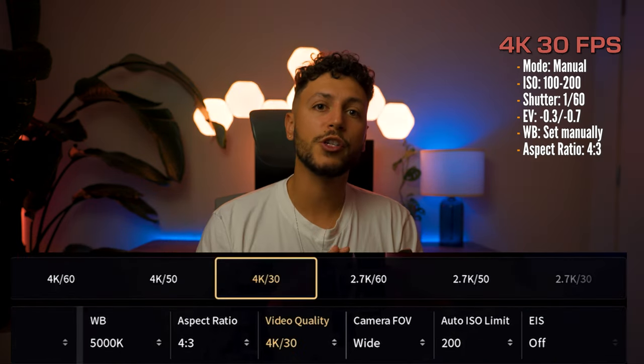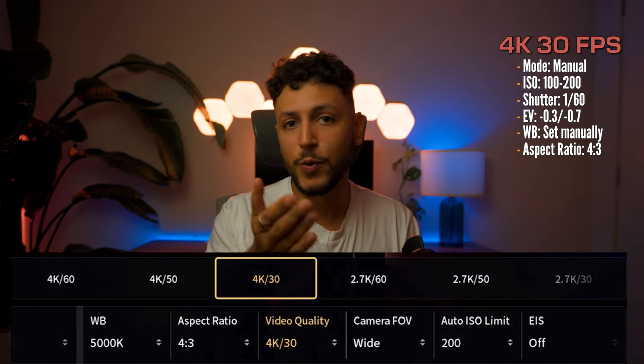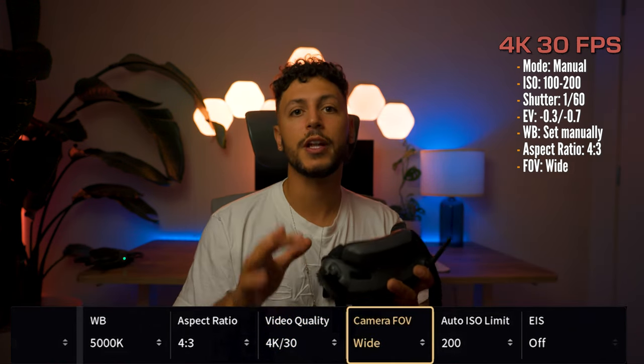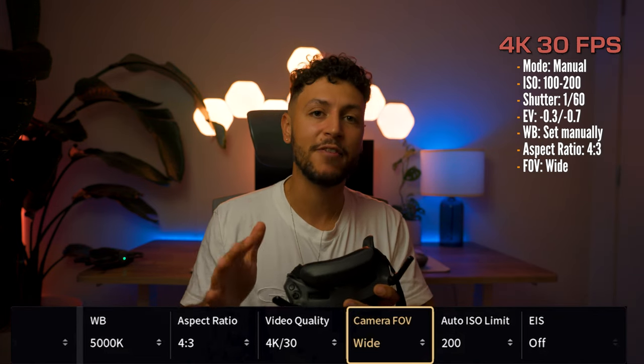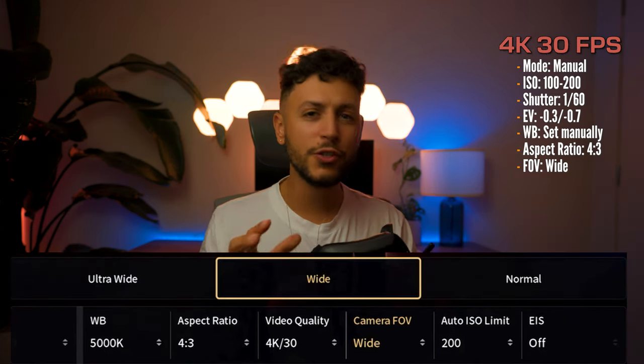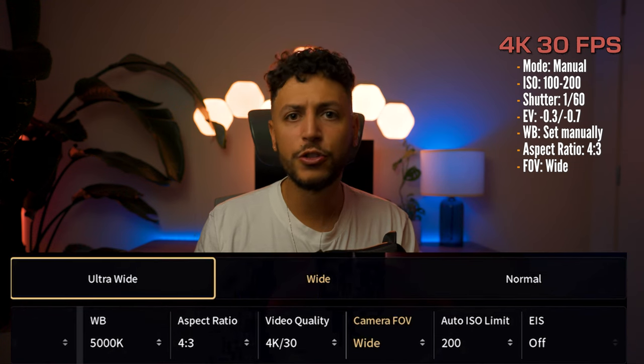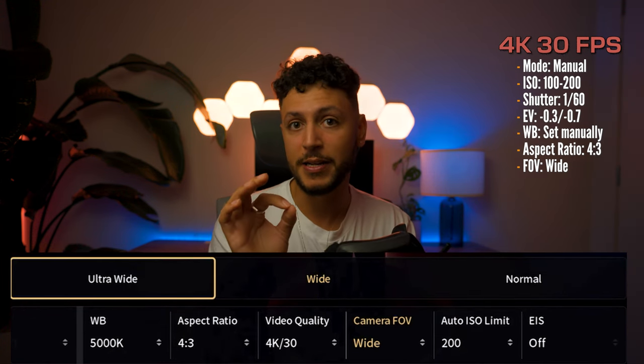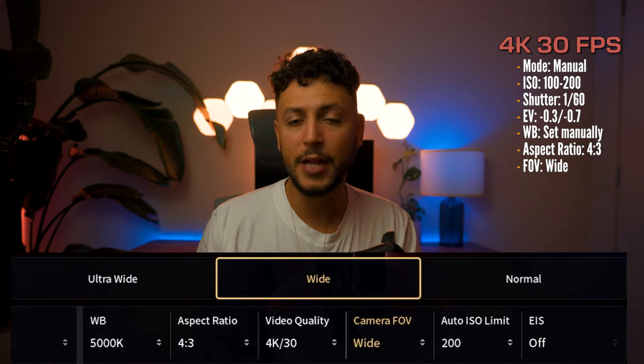For the video quality, we always want to make sure to shoot at 4K — in this case we're going to choose 4K 30. For the camera field of view, you always want to make sure to shoot in wide, because this will allow you to later stabilize everything through Gyroflow. If you choose any of the other modes such as normal or ultra-wide, you won't be able to stabilize in Gyroflow later, so keep that in mind. So for the sake of this preset, we're going to choose wide.